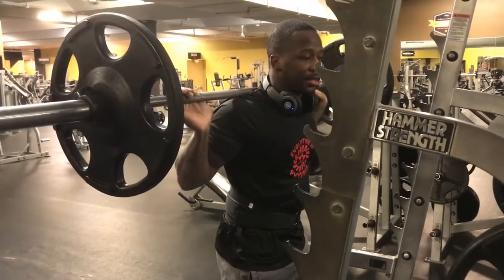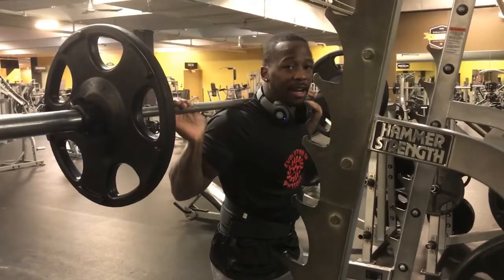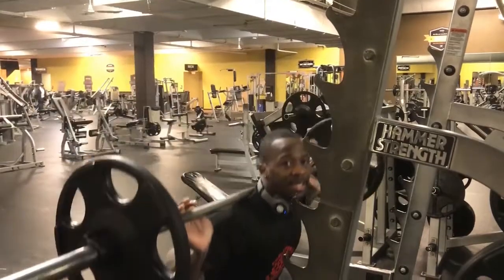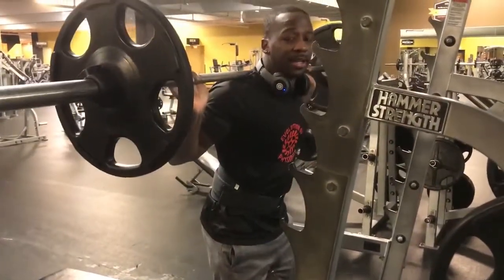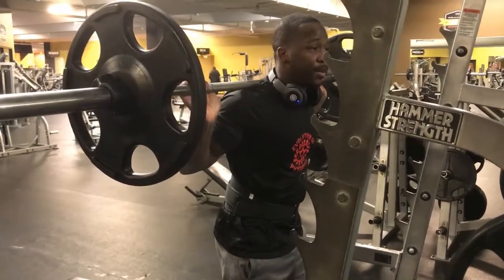A good thing to always keep in mind when you're squatting is get comfortable with coming out of the hole, or even being in the hole period. When I say hole I mean down — so right now I'm in the hole. Come up. Just demonstrating, but we're gonna go up.